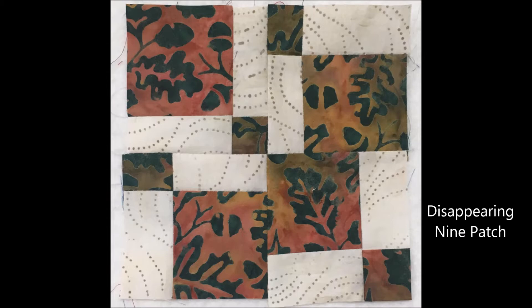The last block in our nine-patch sampler is the disappearing nine-patch. This wild and crazy block starts as a traditional nine-patch and then you slice it through the center, which gives you four smaller blocks that you can rearrange into a variety of different layouts. Sew the patches back together and we have the last block in our sampler.